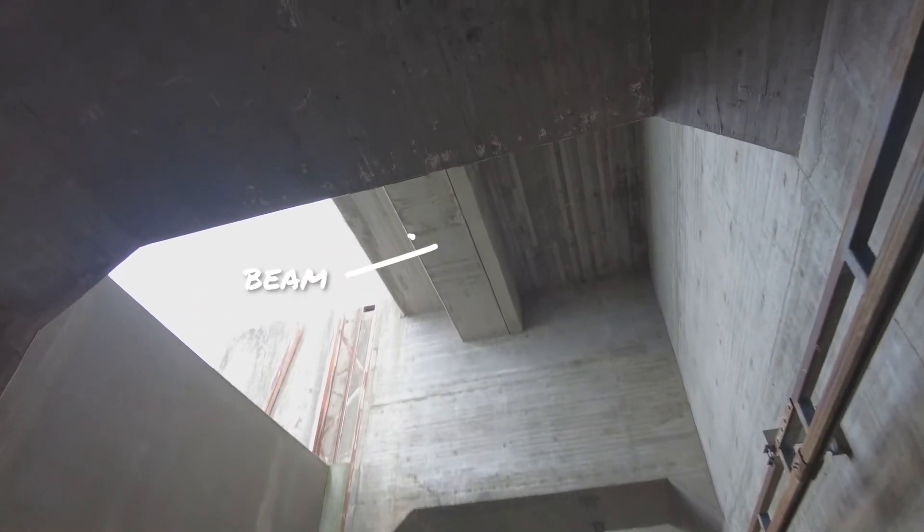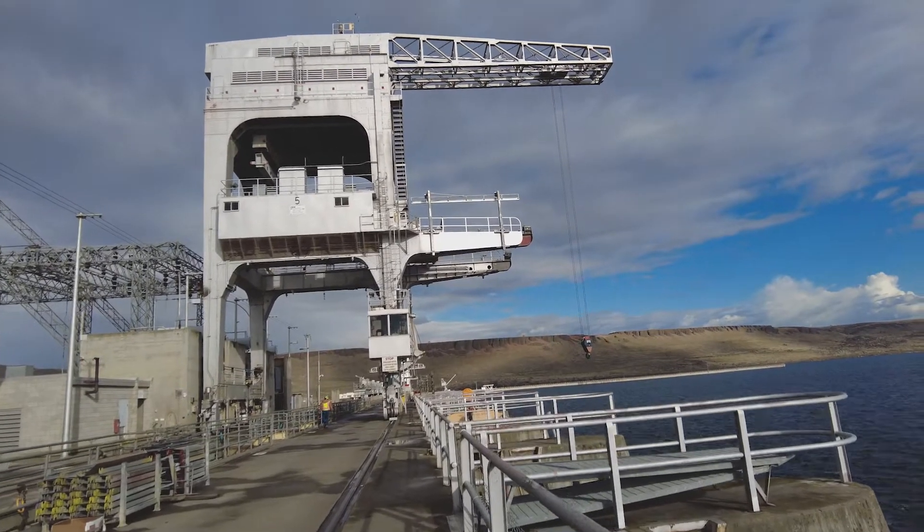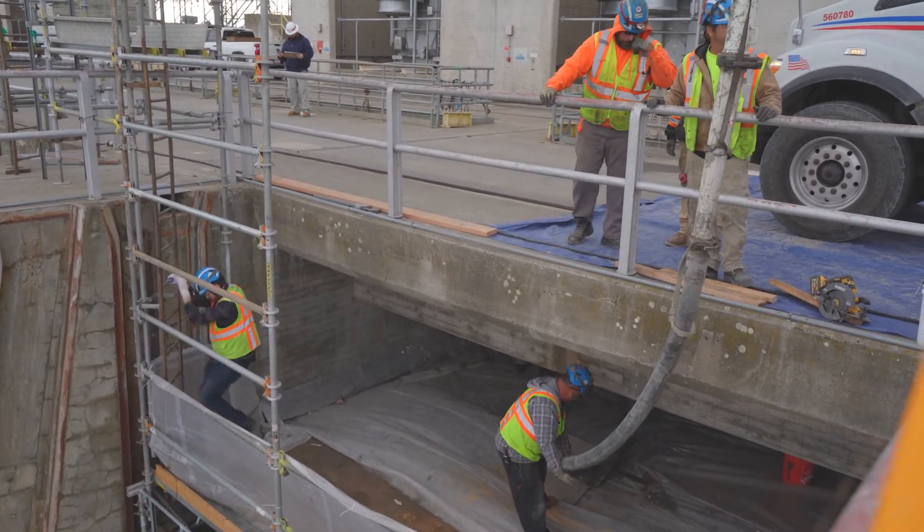We're doing beam enlargements for 48 concrete beams. They're bringing in a new crane in about a year that's going to be larger and larger capacity than the existing cranes, so they need to strengthen the existing beams.